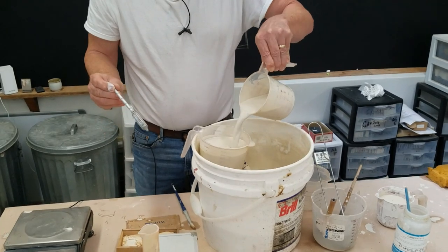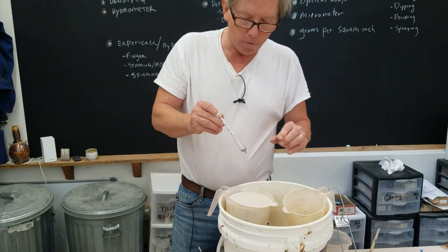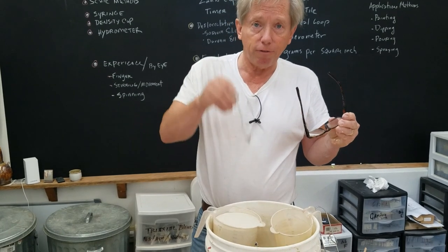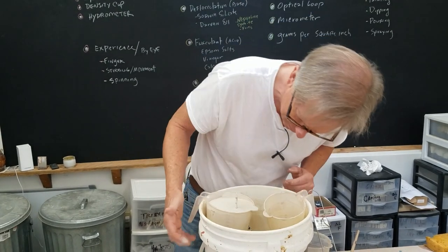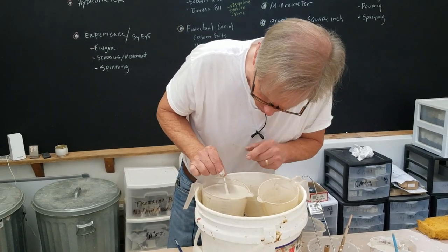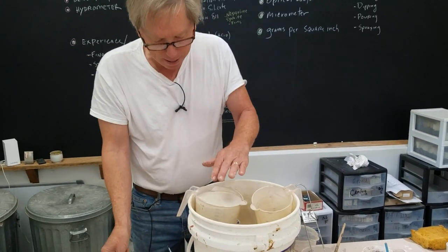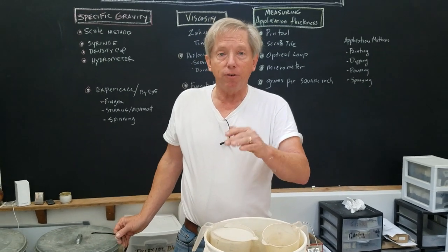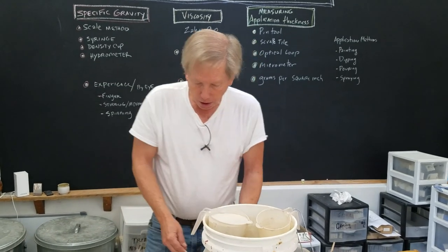Now I have a hydrometer here. The trouble is you need a cup big enough for it to float freely — if the cup is too small it'll hit the bottom. I put it in and let it settle as far as it'll go: it reads 1.44. The problem with this method is that if there's water on the surface or it's not stirred enough, it'll read differently, because it's measuring the density of the liquid.